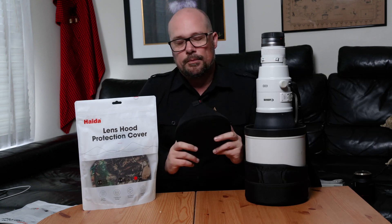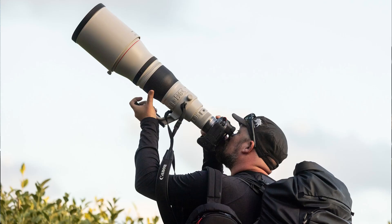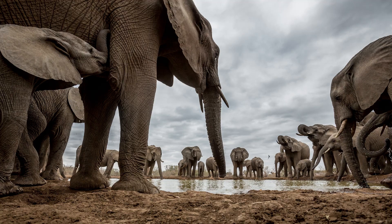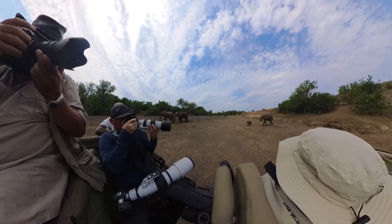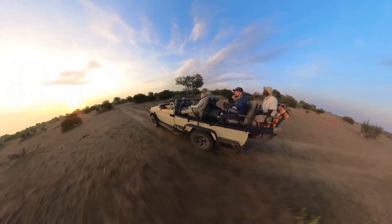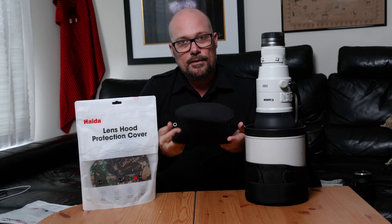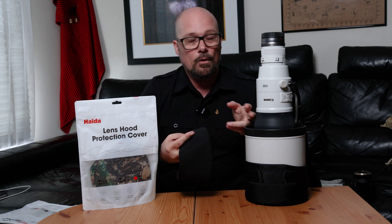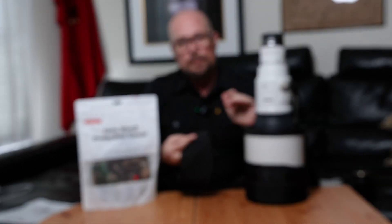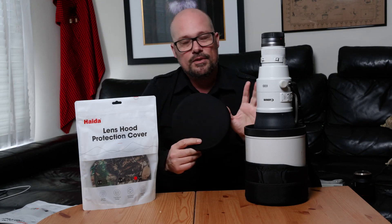Where I see this really coming into play is on safari in Africa, where I do a lot of my work. Shooting between multiple cameras with various lenses, I'll quite often have them on the seat next to me, and over time they get covered in dust that floats around in the air out there. Using these neoprene covers enables you to slip it over the front of the lens hood — with the hood attached the correct way, or even reversed — but also, as I've mentioned, when packing the lens with the lens hood off, the cap itself will fit over the front of the lens.